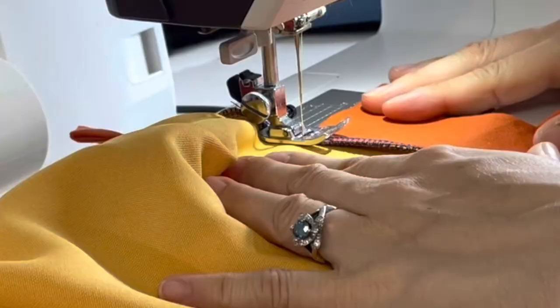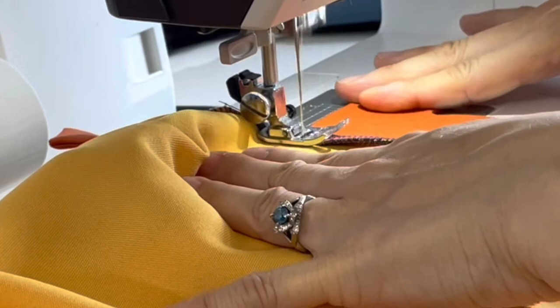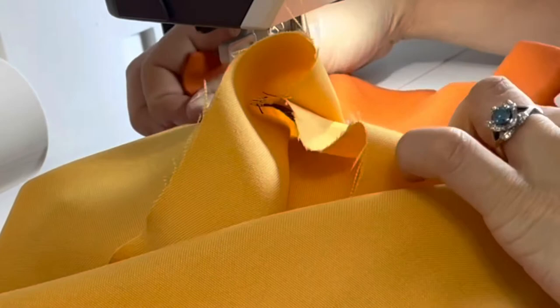Stay stitching is important — we'll talk about that later; if you're interested, leave a comment down below. Now, if you're not this crafty, what you could do is just glue this down instead. There's nothing wrong with gluing your cosplays.